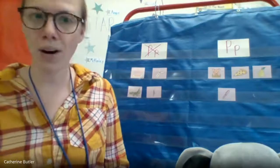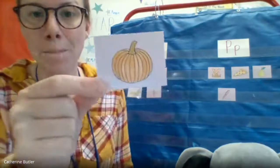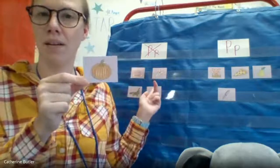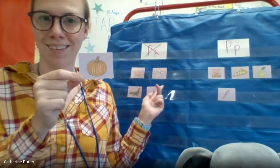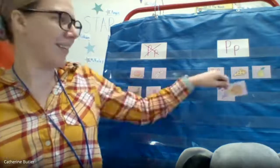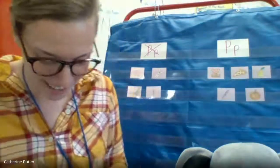All right, and our last one. Here it is — pumpkin. Does pumpkin have the p-p-p or not a P? Pumpkin. Yeah, you guys are right — I was just trying to trick you. It has the p-p sound. Great job.